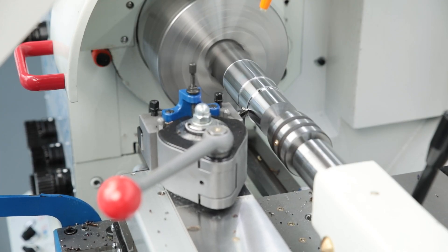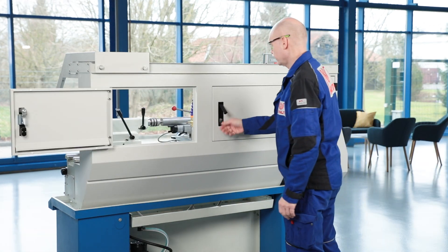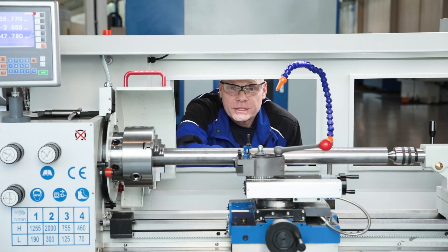With the newly designed machine housing, functional design is also one of the strengths of the series. Accessibility to the work area has been greatly improved. Large doors at the rear of the machine make it easier to set up large work pieces.